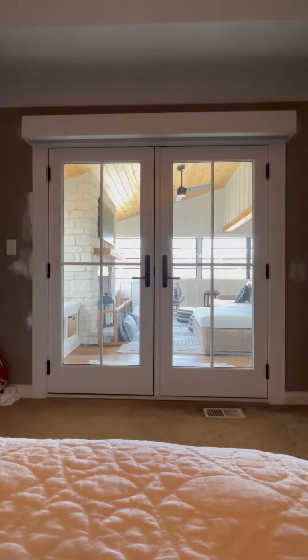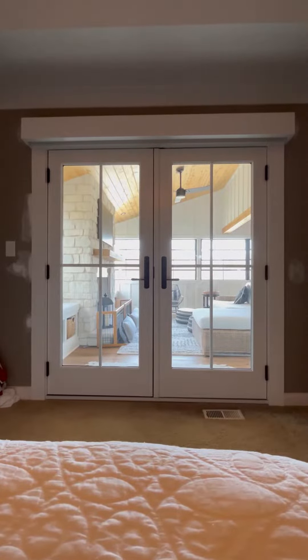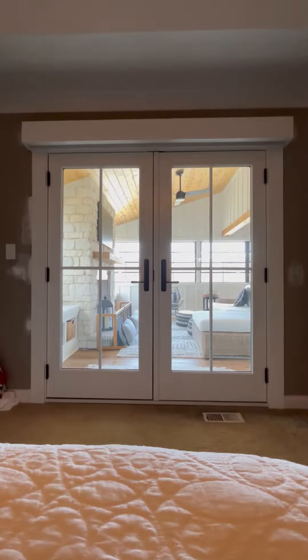Hey everybody, U.S. Custom Creations. We just worked inside today. We're used to working outside, but occasionally we'll do an interior screen, and that's what we did here.